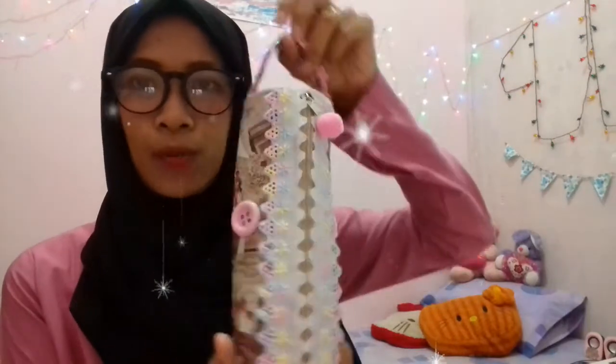Yang pertama yaitu notebook, kemudian ada buku pelajaran gitu. Ini dia, jadi aku bakalan buat DIY-nya. Kemudian ada kotak pensil — nah, ini lucu banget kan.